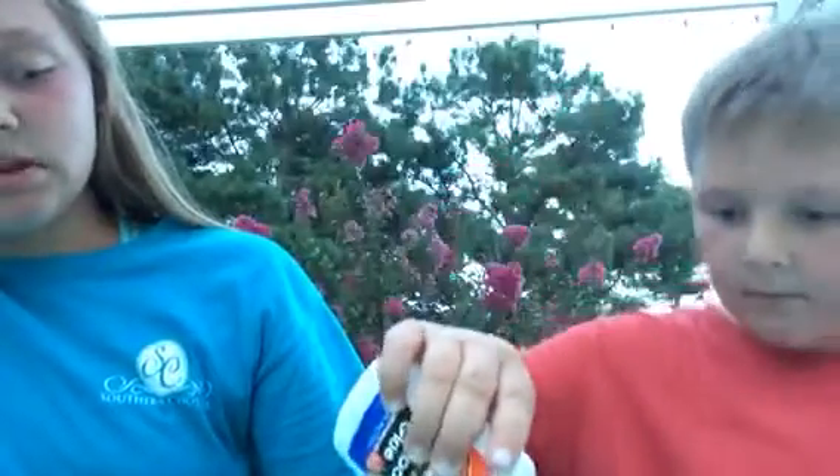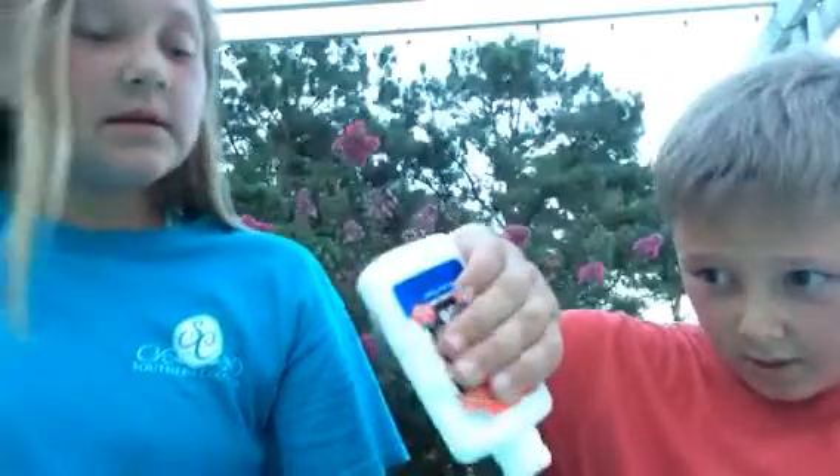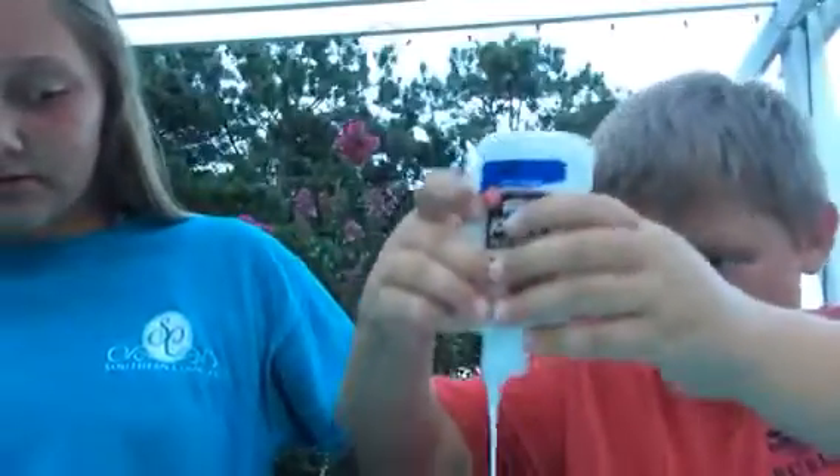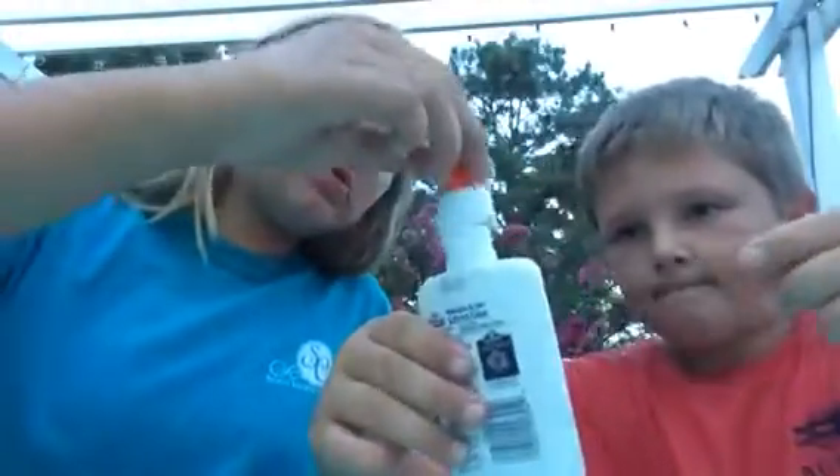We're gonna get on with the slime. I'll pour some for me, and then you can pour some. Okay, you're spinning — y'all gotta get to spinning. I'll go ahead and pour you some glue. I definitely recommend this Elmer's glue, it's really good. All right, let's pour — no, you have to stir first.